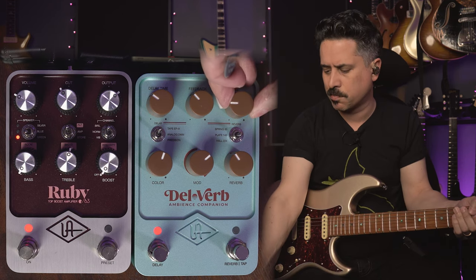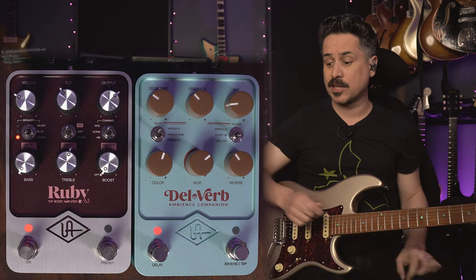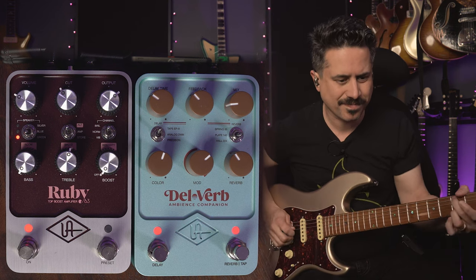A tip: if it's ever too much, just bring the mix knob back. Some of the best delays are ones you don't really hear — they're just hovering behind you. We can add some reverb to that too; we'll kick on the plate right where it was from the last segment. So UA stops at nothing to get it as authentic as possible — let's talk about the other delay models, because they're all going to be pretty usable.